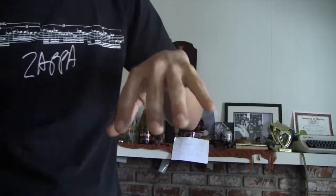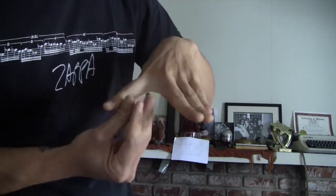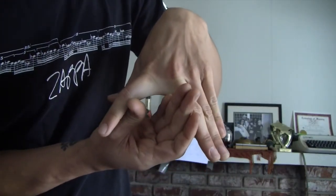The next stretch I like to do is stretch in between my fingers. Essentially I'm putting my hand in this way and spreading each finger out, so I'll just do something like that.